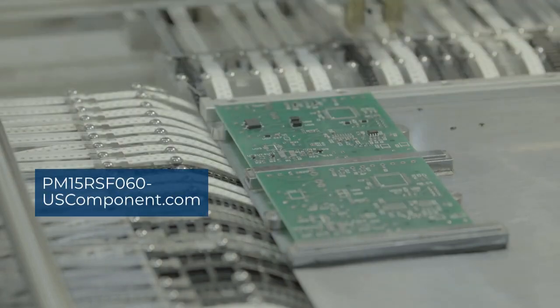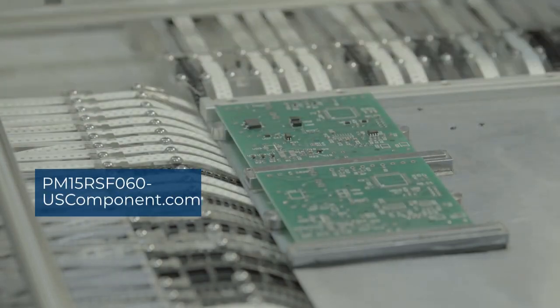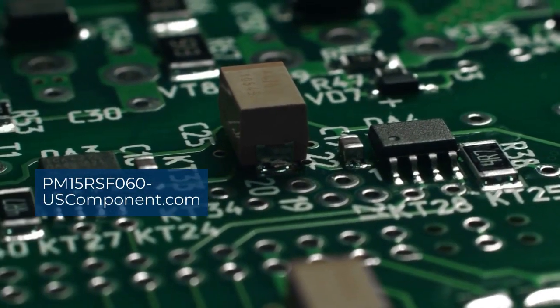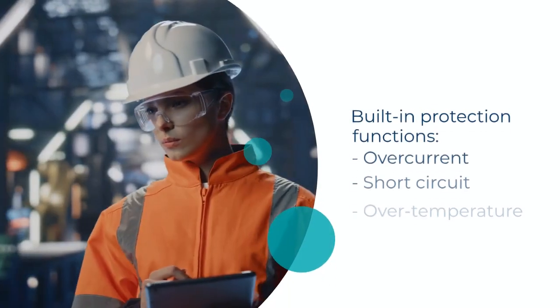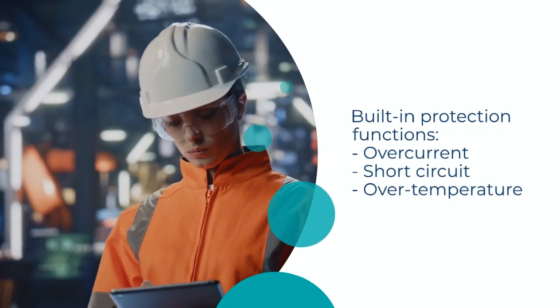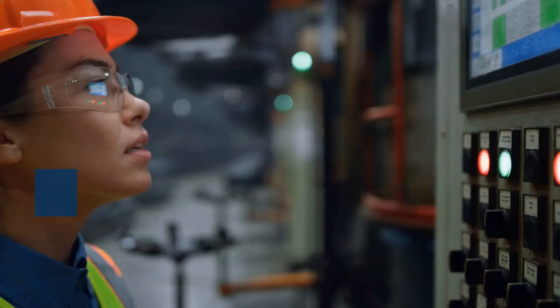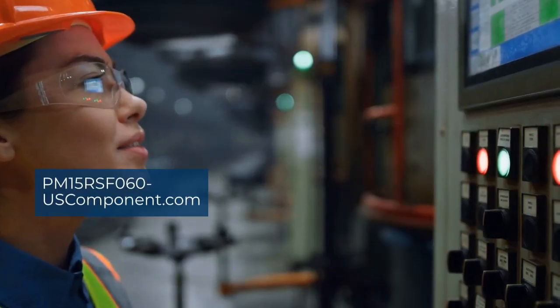This module integrates optimized IGBT and freewheeling diode chips, offering low conduction and switching losses for enhanced energy efficiency. It features built-in protection functions, including overcurrent, short circuit, and over-temperature protection, ensuring reliable performance and system safety.